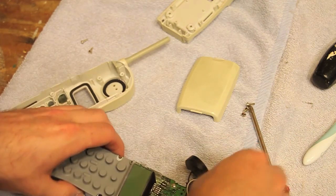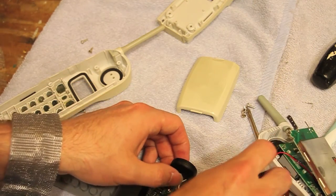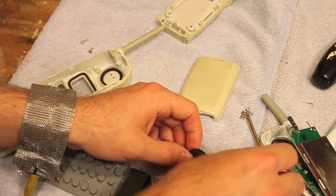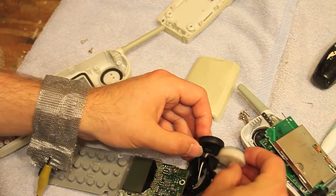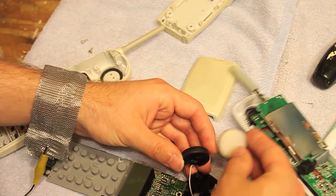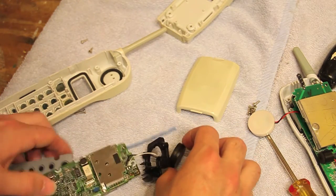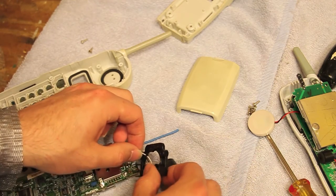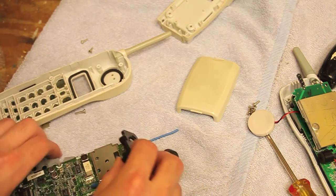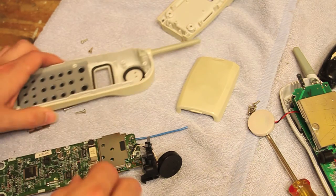So what we're going to do here is I have another receiver capsule over here from a different telephone — actually it's from a scrap telephone. And let's see, is this going to fit? Yeah, it looks like it'll fit. So I'm going to take that receiver capsule and I'm going to put it onto this telephone, and we're going to see if we have an improvement in the sound quality or not.